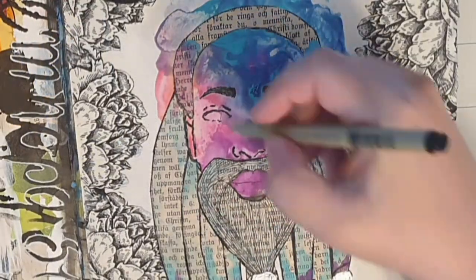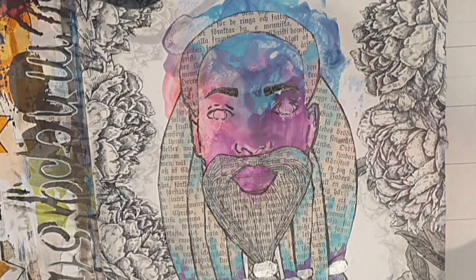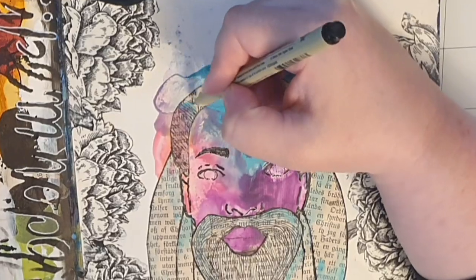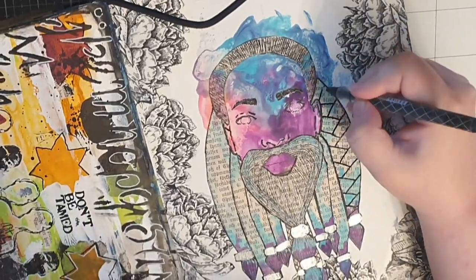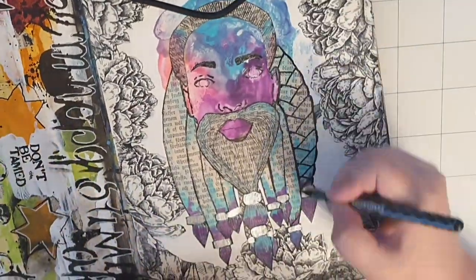Next I fill in the eyeballs with a permanent marker, and then I use the same thin marker to fill in strands of hair on the top of the head. Now let's give this person some braids — I use a fluid ball pen to fill in the lines on each braid.